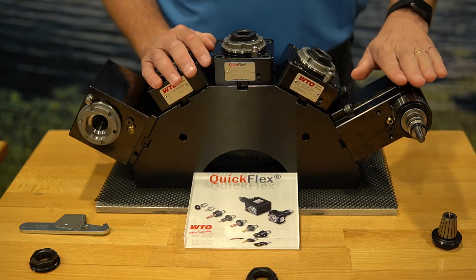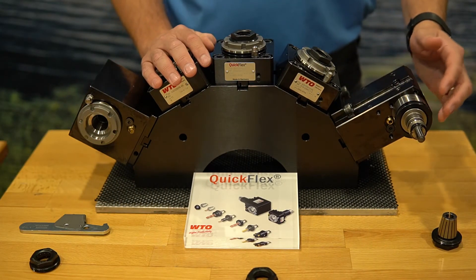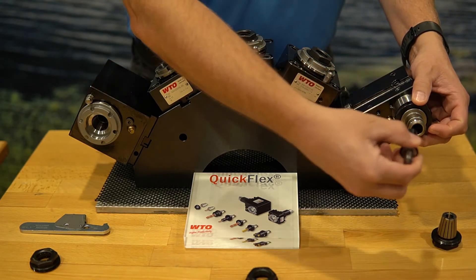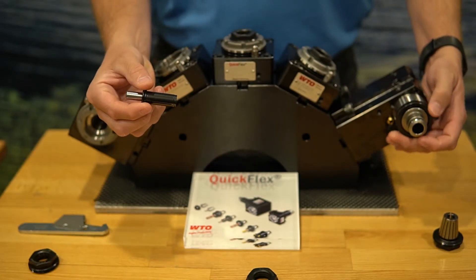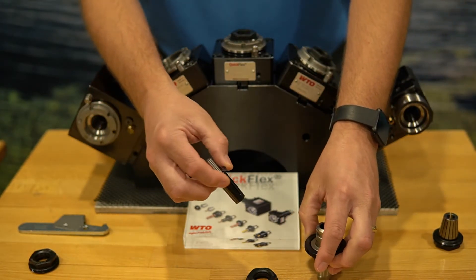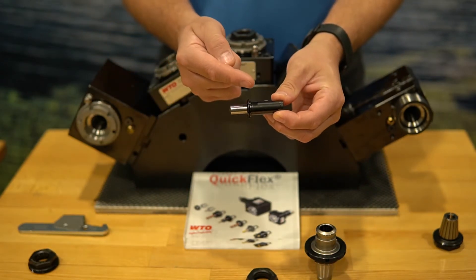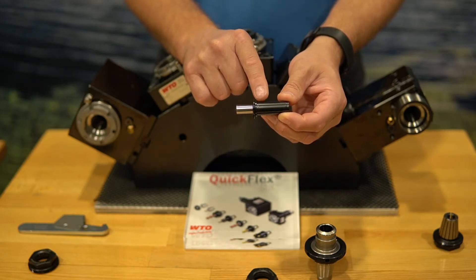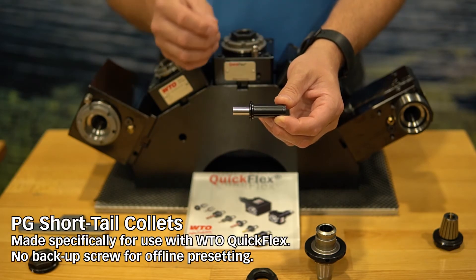Let's spend a few moments and talk about the collets used in the QuickFlex system. I went ahead and pulled the collet out already so you didn't miss a step. The PG QuickFlex tooling system uses what are called PG short tail collets.